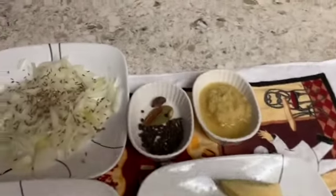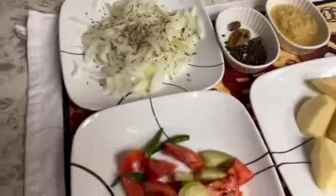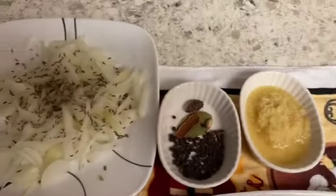Hello, welcome back to Nadiya's Kitchen in USA. Today we are making pork.